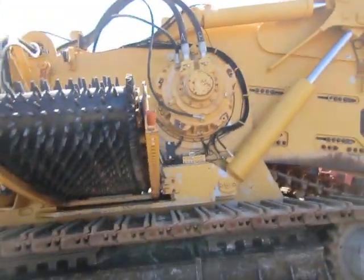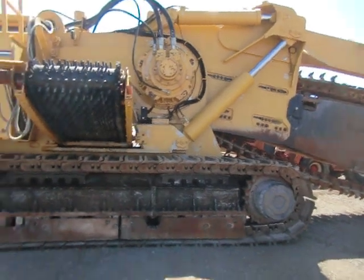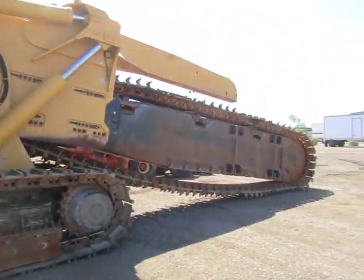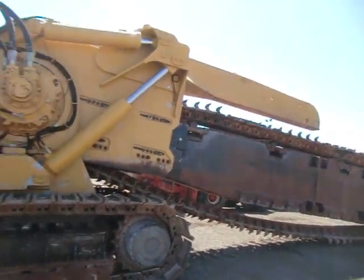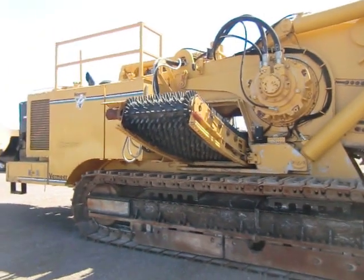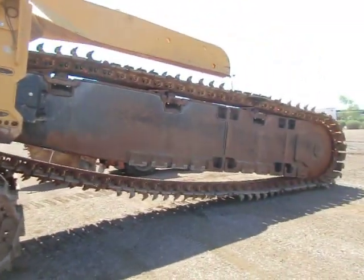There we go — a very large Vermeer pipeline trencher. Thanks for watching, guys. Comment if you know anything about this machine because I would love to know. Be sure to rate and subscribe. Thanks for watching and have a great day!